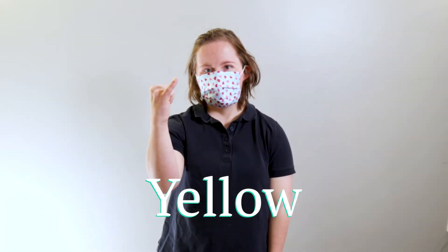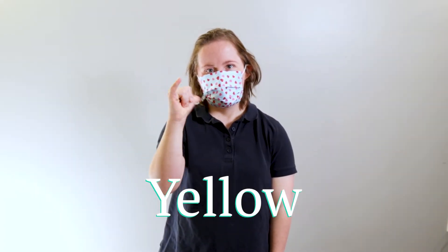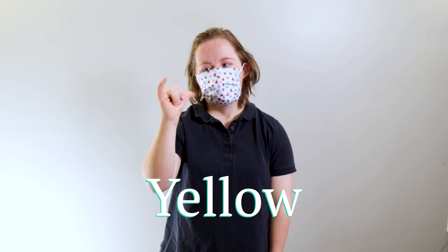How to say yellow in sign language: make a Y-shape with your pinky and thumb, then turn your hand back and forth.